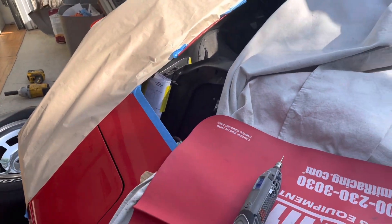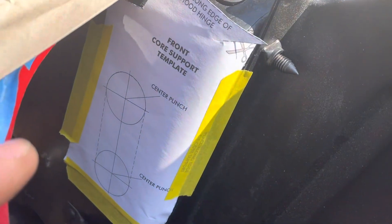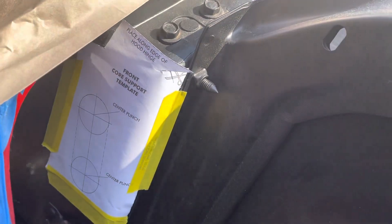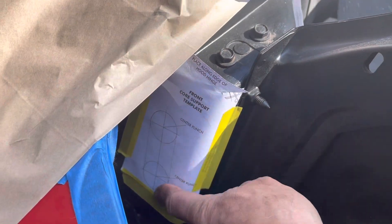We're back. This video is about drilling the slots or holes for the Vintage Air system. This is a '71 Corvette C3. I've got the templates from Vintage Air in place - let me show you what I have to do.